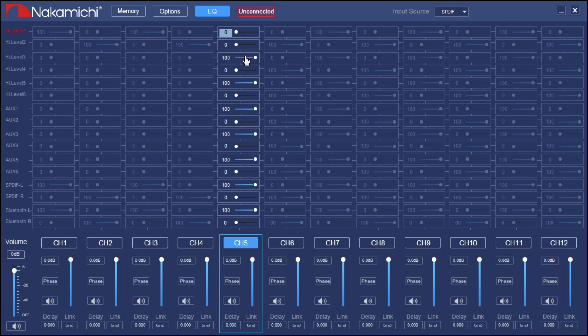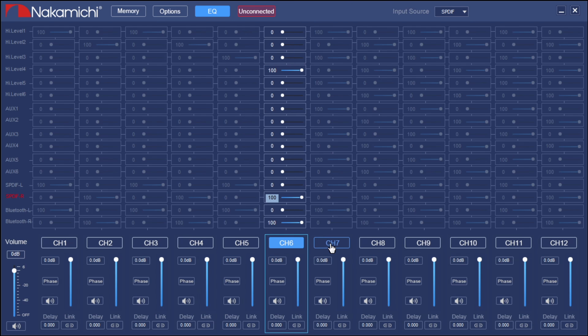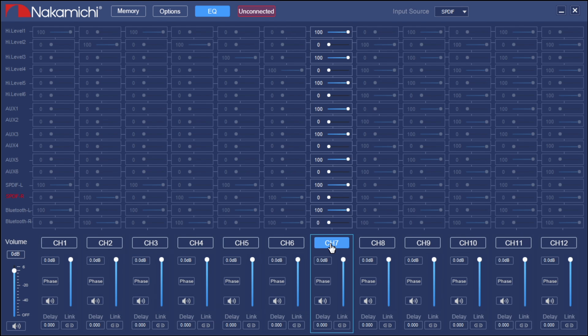Channel five is the driver's rear speaker, which is channel three input. Channel six is four. Channel seven is our subwoofer — this is where that mixing really comes in. You can mix in both left and right front into the subwoofer, or all four channels, or just both rears, or just both fronts. It's a mixer — you can play with it to figure out where you want your subwoofer signal to come from. In this case we'll leave the front two on and turn the rest off.